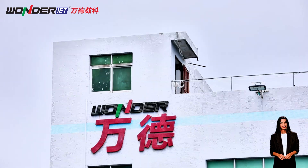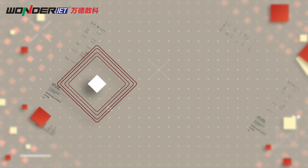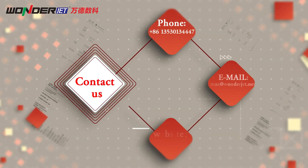Wunder offers comprehensive digital printing solutions to answer your questions and match your workflow. For more information or to request a demonstration, please contact us today.